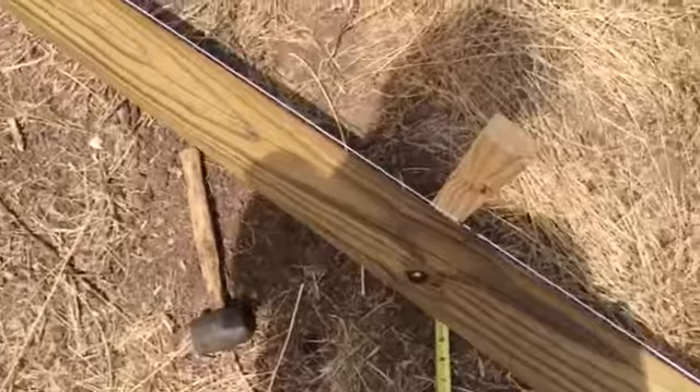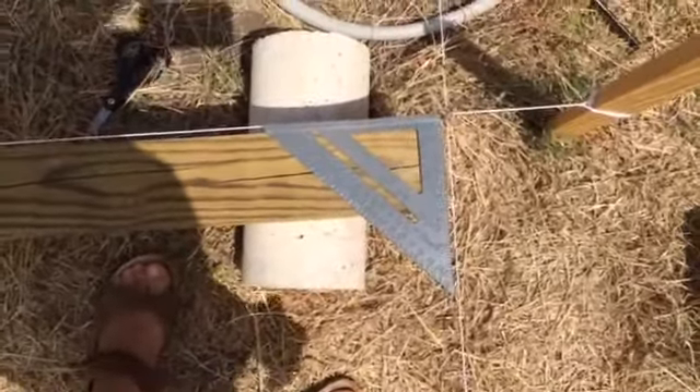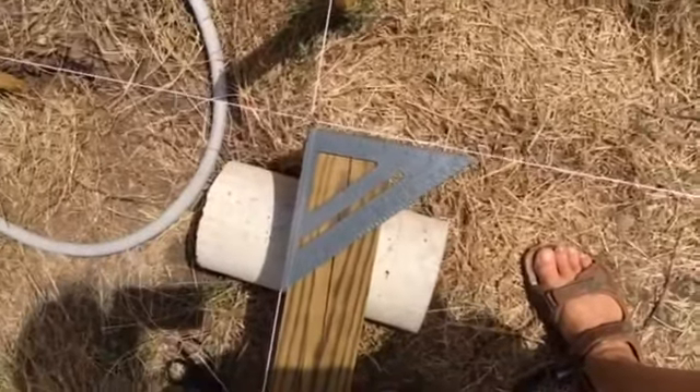So we know that it's all squared up. Plus, I stuck my handy-dandy little speed square there and it agrees. So we're all squared up at least in one corner.